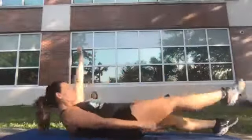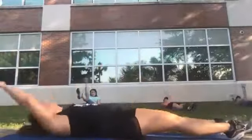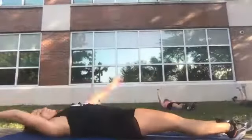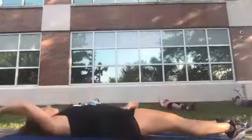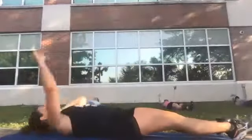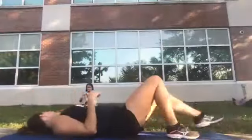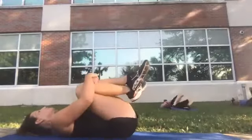All right, start — alternating leg raises, one, two, three, four. Keep going, make sure you're breathing. Good. How's everyone feel? Good — bring those knees in one more time.